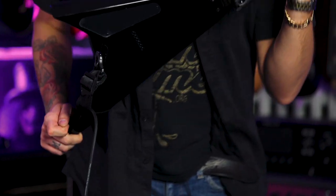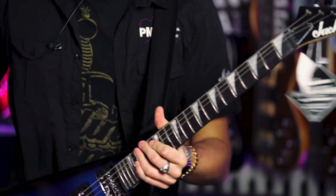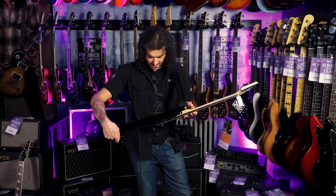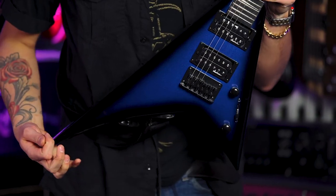It's absolutely great. There's graphite reinforcements in the neck, so if you do tune it to crazy tunings, the neck will stay just nice. Very, very nice. Blue Burst, man — it's awesome.